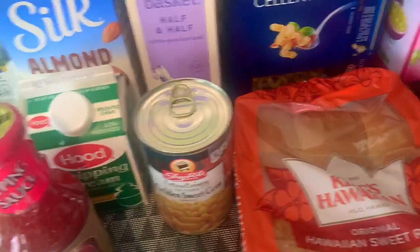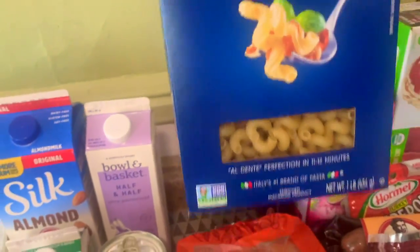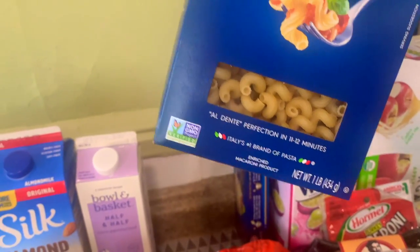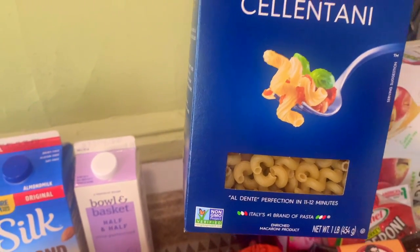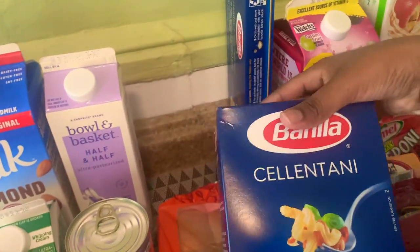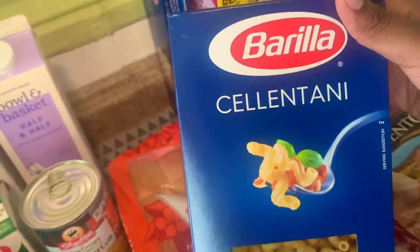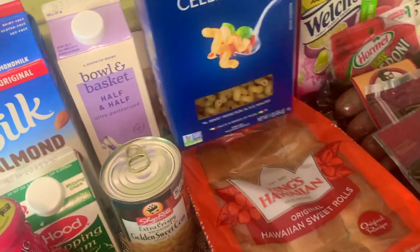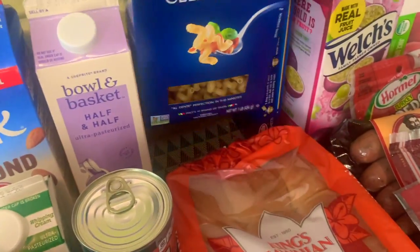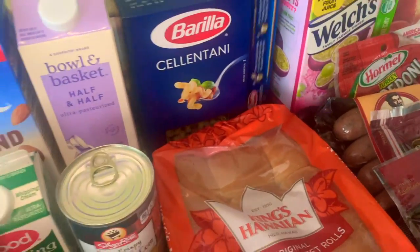I got this Barilla pasta — they call it salentani but I know this as cavatappi. I like to use this style when I bake my macaroni and cheese. I feel like it has a better hold than elbow mac, but that's just my preference.